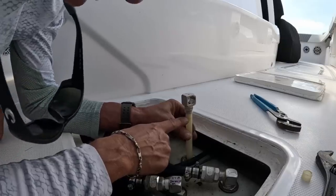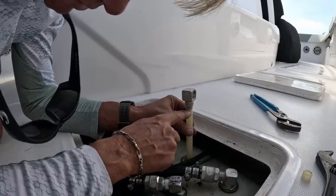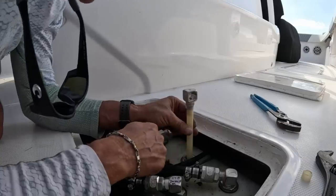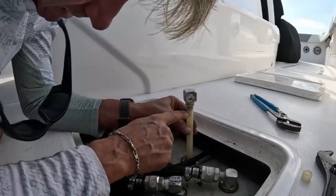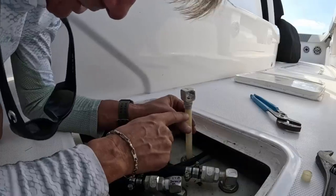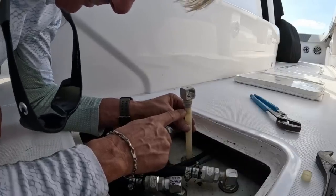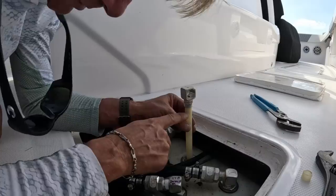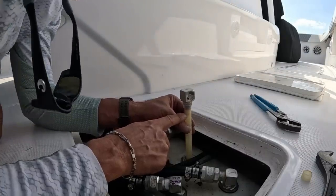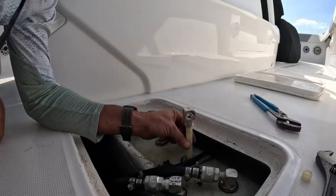There needs to be a fix from Invincible — some sort of collar clamp or something to go on this. I'm fixing it the way I know right now, other than maybe putting epoxy on it, but I don't want to do anything unless Invincible directs it. This was done by Invincible; I'm putting it back on the way it was done by Invincible until told different from them. That's my two cents.